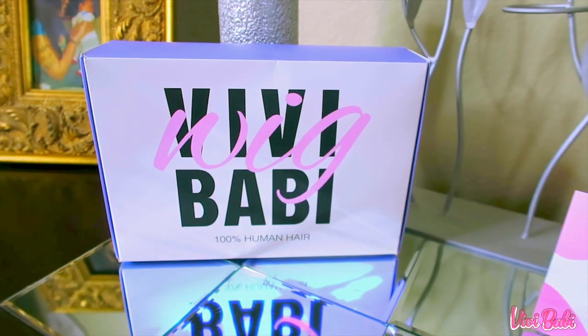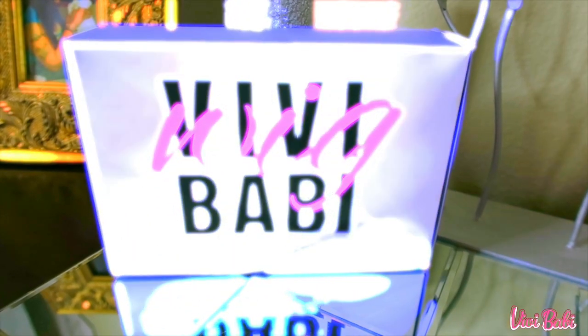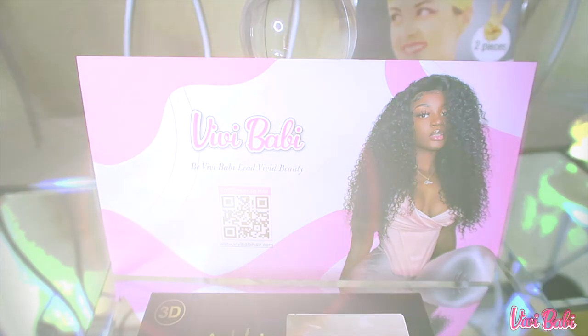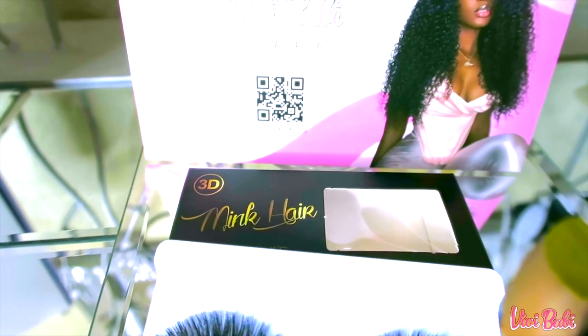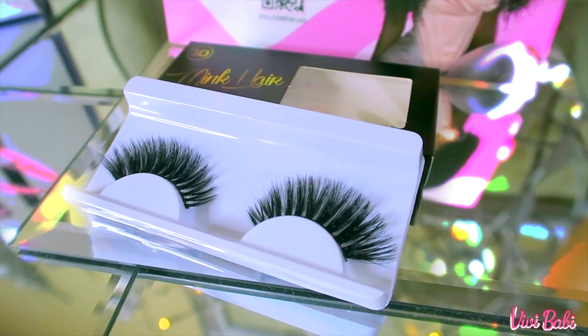So when you receive your wig from VV Baby, it'll come in their standard box, which is really colorful. You'll also receive one of their stock cards, which will have a QR reader on the back, which will give you all of your discounts and updates. VV Baby will also provide a two-piece wig cap, which you can use to protect your hair from the unit. You'll also receive amenities such as some of their 3D mink lashes. These lashes are absolutely gorgeous — very full and long. And if you love lashes, I'm pretty sure you'll love to receive one of these as a free gift.